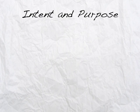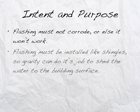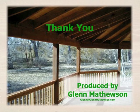Let's wrap up with the intent and purpose — it's really simple when it comes to flashing. Flashing must not corrode, or else it won't do its job. Flashing must be installed like shingles so gravity can shed water to the building surface; it relies on physics to work properly. And flashing must keep the water out of the building cavity. This is what the code is requiring, and this is what everyone should be striving for. My name is Glenn Mathewson, and I thank you for learning with me today.